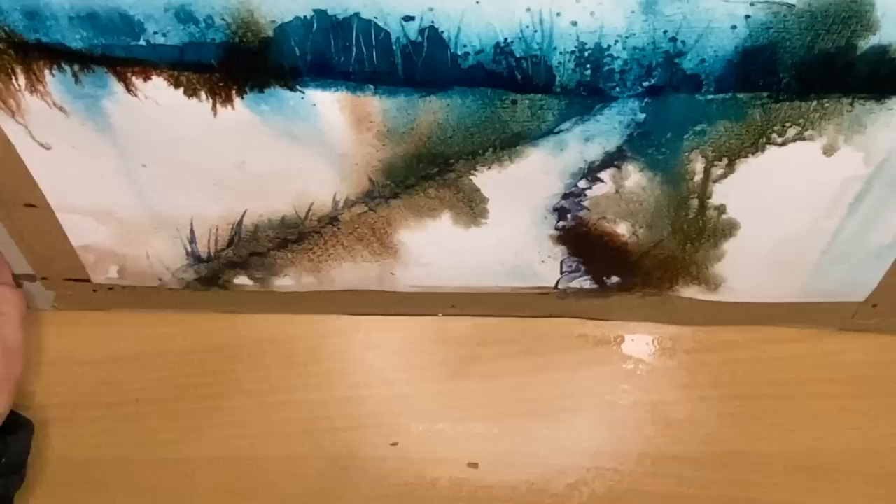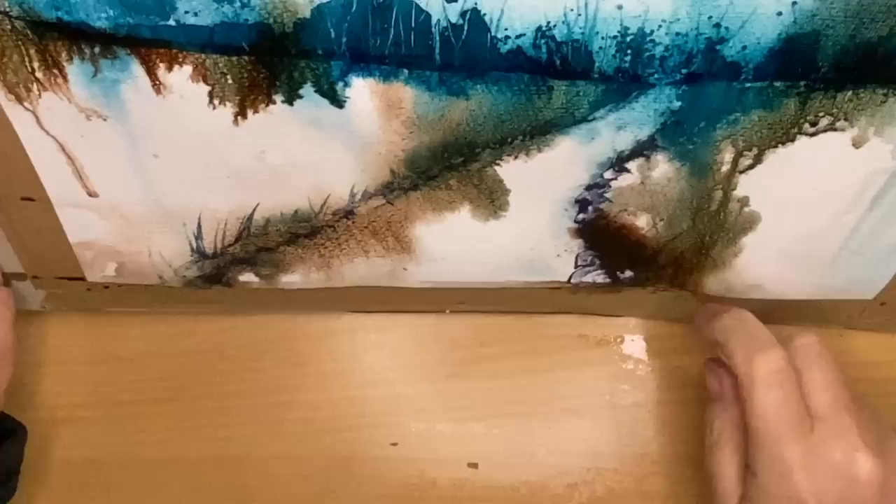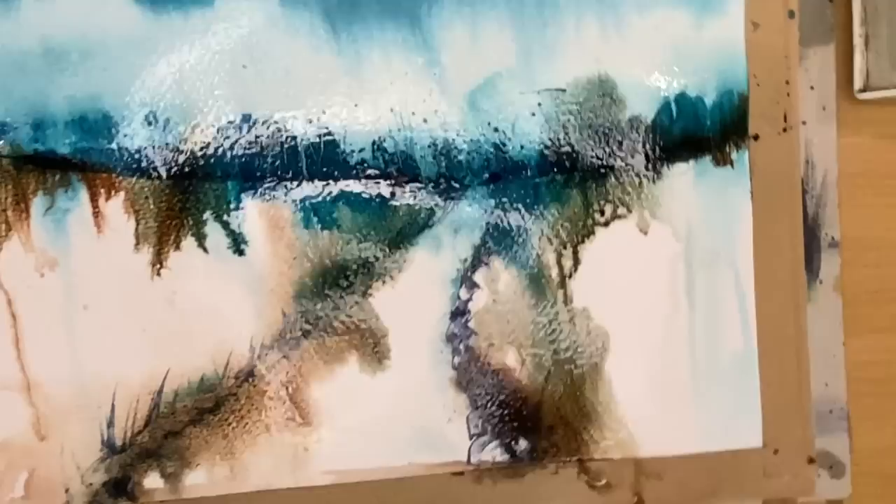I'm tilting it upside down and spritzing again just to get that ink moving, just to see what happens. And you can see that even when you dilute it, you don't lose that strong color. I'm just letting it all run down, spritzing away just to see what happens.